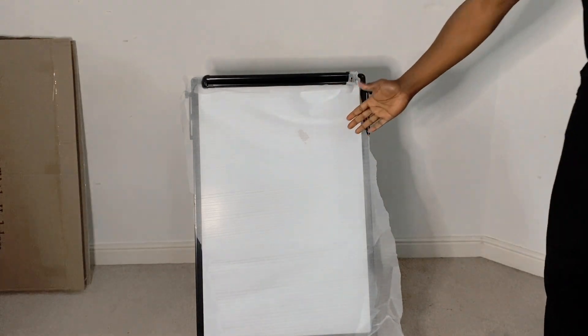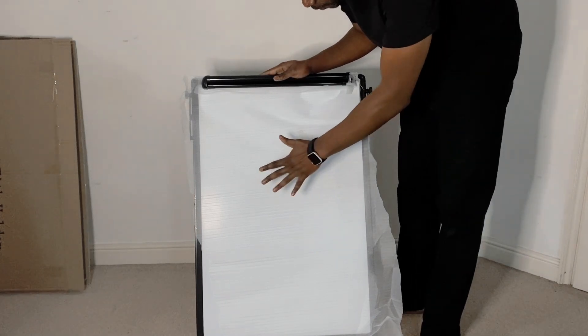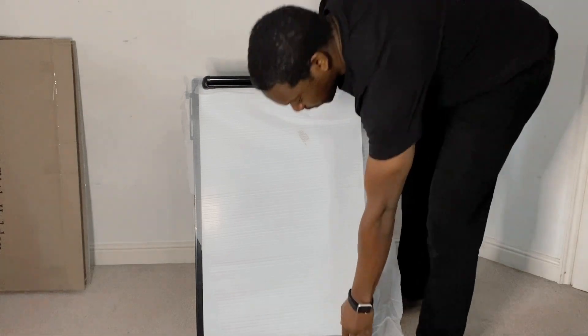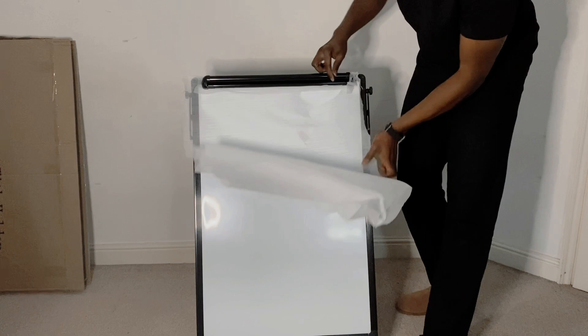It's height adjustable — this is the lowest height, which is probably good for younger children so they can draw on it.